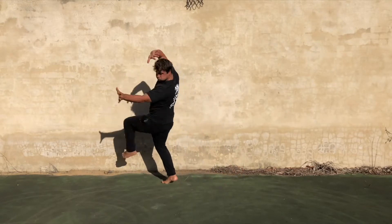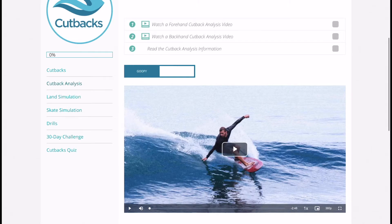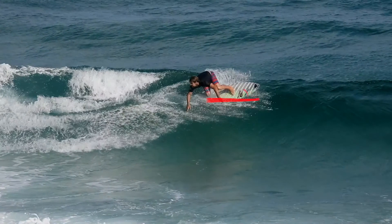In the Cutback course we're going to cover surf analysis for forehand and backhand, goofy and natural, with digital drawings and voiceover instructions.